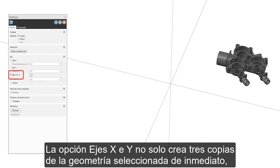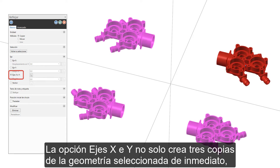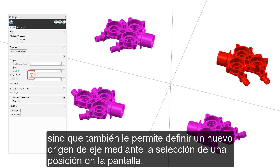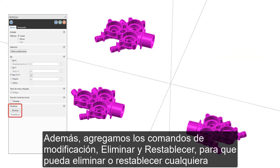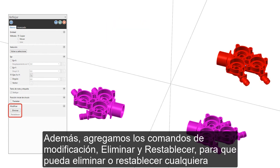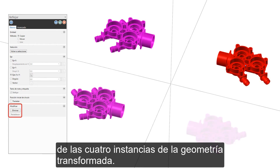Not only does the X and Y axes option create three copies of the selected geometry immediately, it also allows you to define a new axis origin by selecting a position on the screen. Additionally, we've added the modify commands remove and reset so that you can remove or restore any of the four instances of your transform geometry.